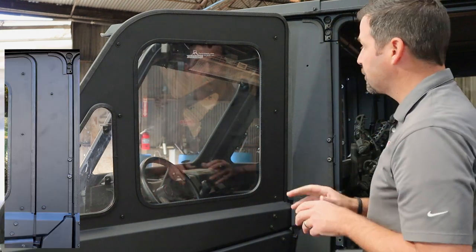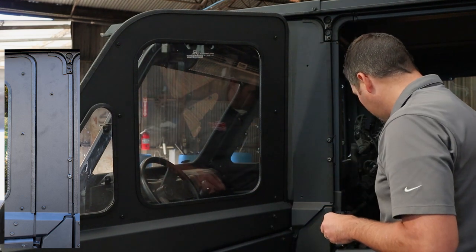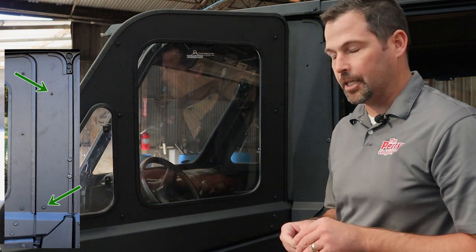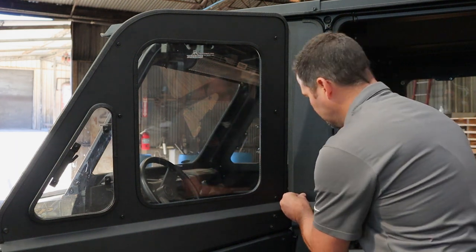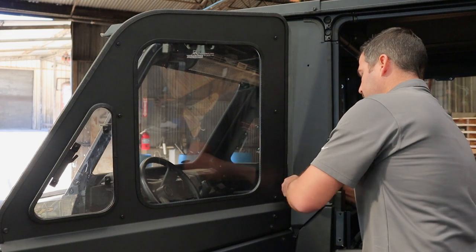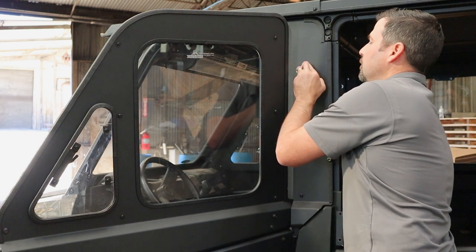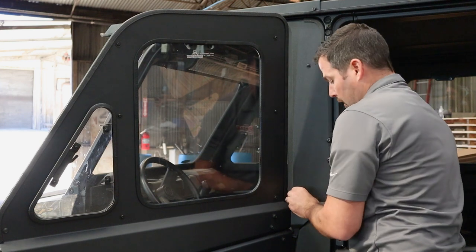Now we're going to install the last two pieces of hardware before we start the adjustment process. We're going to use a button head with a washer and attach to both the bottom bracket and the top bracket — finger tight, pretty close, but we'll shut the door and take a closer look at the adjustment. Get the top one put in there. I can already feel that we might want to adjust that bracket, so I'm pushing it toward the B-pillar with my thumb — I think we're in pretty good shape.